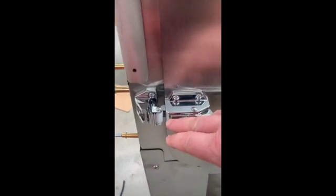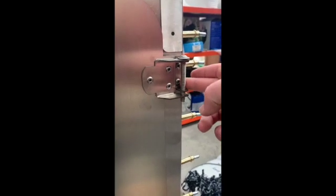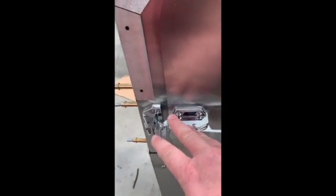Pop rivet that hinge in place once you've got the catch lined up. By allowing the catch to be a couple of millimetres higher, it will allow for the weight of the door pulling down once you've pop riveted that hinge in place. Pop rivet the main part of the hinge to the body of the cabinet first, pop the bolts in, pop rivet the bottom hinge on, align the catch and move it slightly higher — tilting the door backwards slightly — then pop rivet the top hinge in place. The catch bolts onto the door and onto the frame. There are three spacers that go behind the catch, so make sure you put those spacers in before you bolt it on. Adjust to the fully out position.